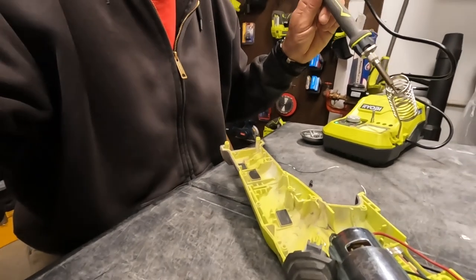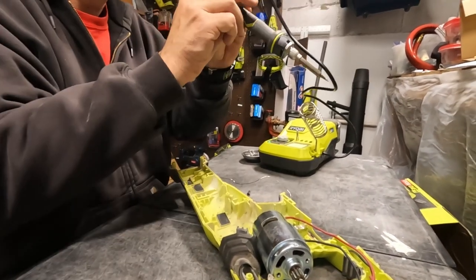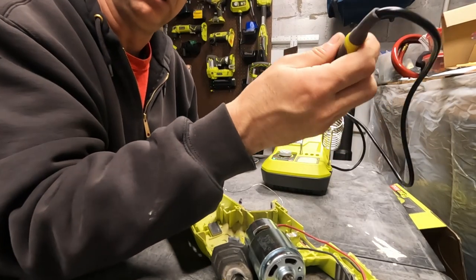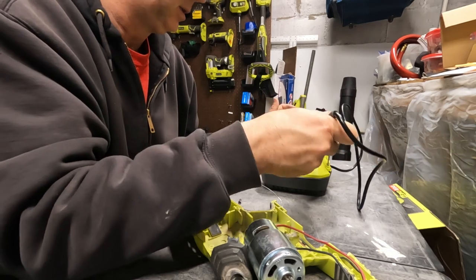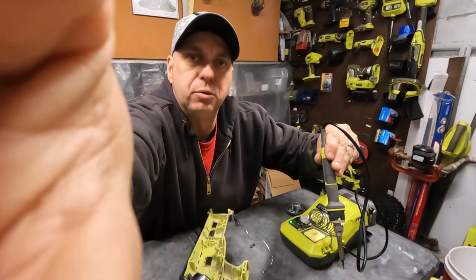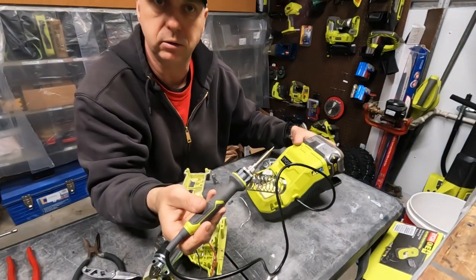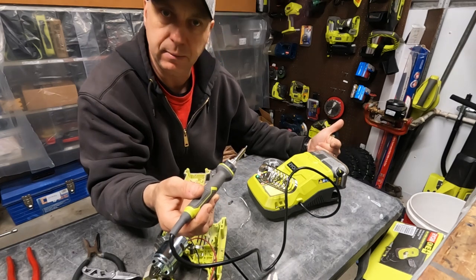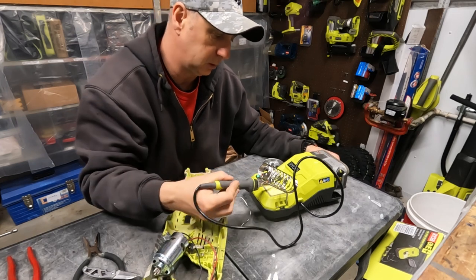I'm definitely not disappointed. The soldering station definitely works well. I'm used to using one of these old plug-in ones that take forever to heat up — this works. Being that it's completely portable, I like that. I can go out to the garage and work on something real quick, just grab this, stick a battery in it, and by the time I get out there it will already be hot and I'm ready to go. This is going to be useful.